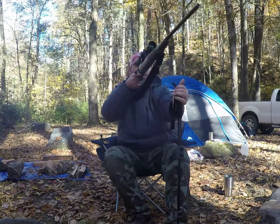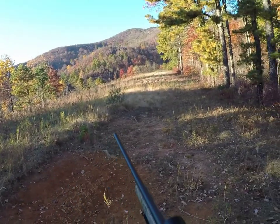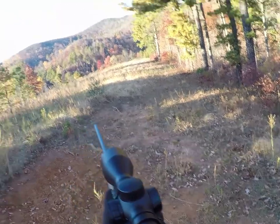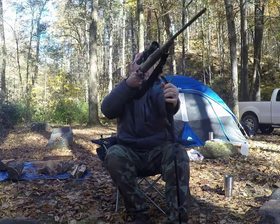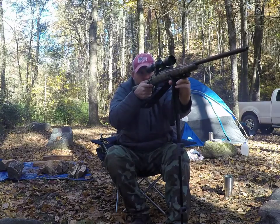It's a heck of a lot easier to hold on a shooting stick than it is to try to do it freehand — which, I'm pretty sturdy like this. But for a longer shot, let's say about 100, 200, 300 yards, I need something to kind of prop it up on. Makes it a heck of a lot easier.